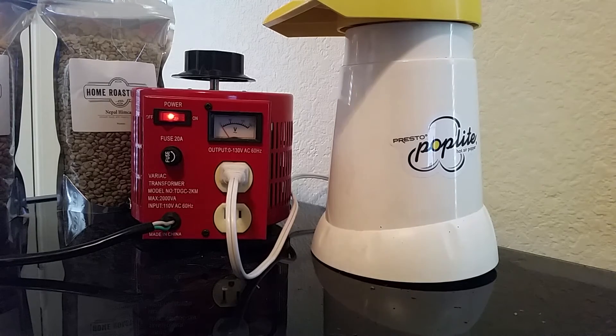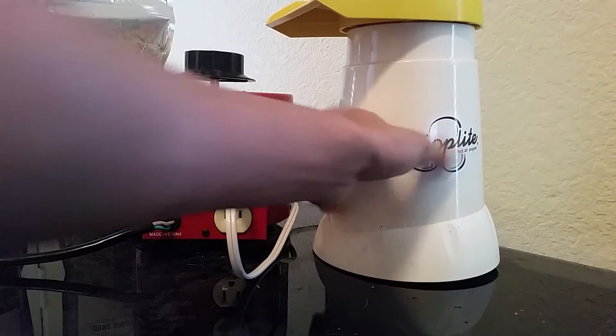That was a range between zero volts and 120 volts. This specific popcorn popper is a little bit tricky to roast in simply because the airflow on it is not so great. I've only had luck being able to roast up to about 40 grams of coffee in this particular model.